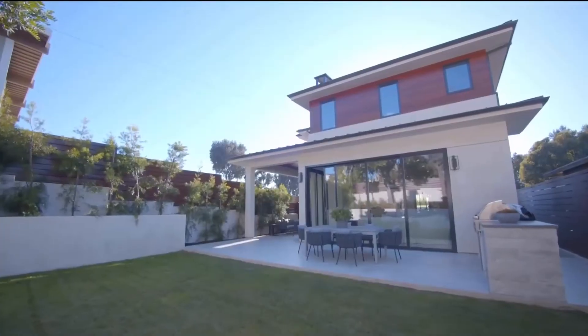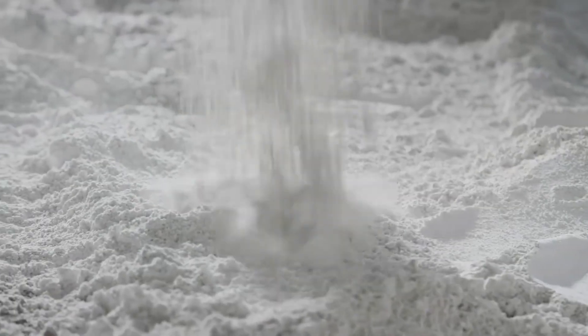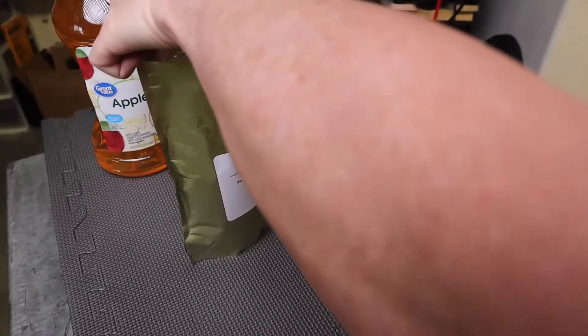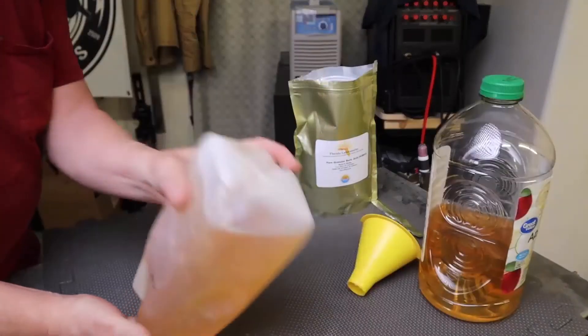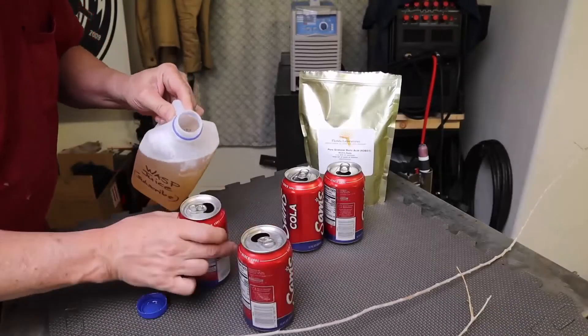Boric acid can help you control wasps by creating a bait that attracts them and subsequently poisons them. Take a half-gallon milk jug and add three teaspoons of granulated boric acid. Using a funnel, fill the jug with apple juice or any other fruit juice, then shake well to mix. Pour the solution into pop cans, filling each about halfway.